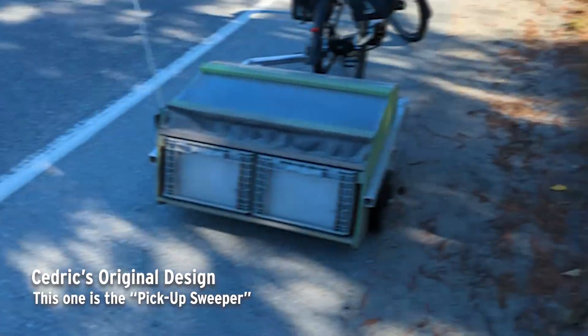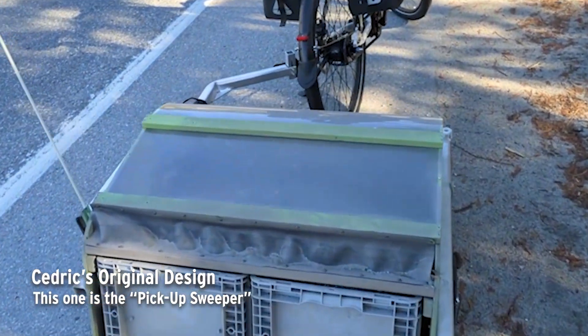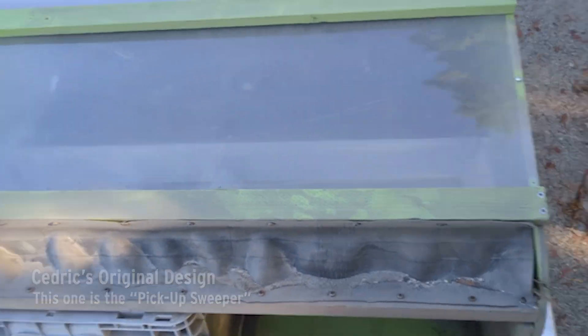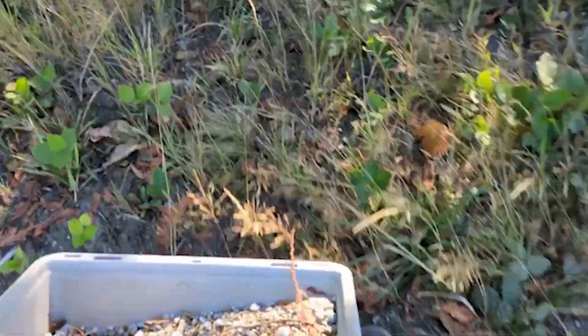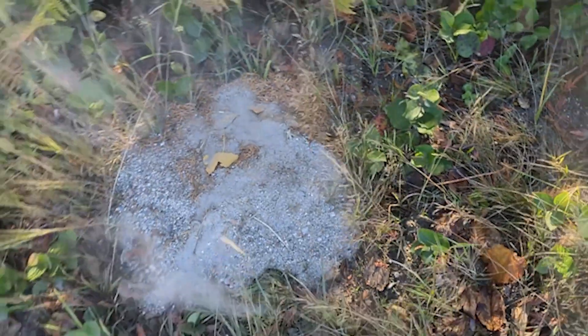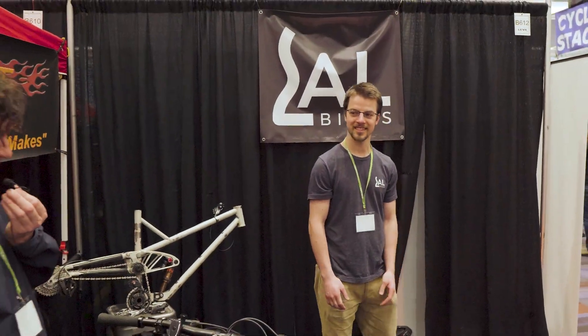He just did a bunch of sweeping — it wasn't that long actually. Here's the kind of debris they're getting. If you look at this machine, it's a sight to behold in its simplicity and beauty.